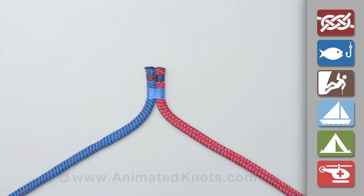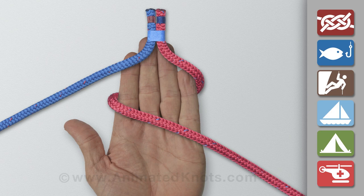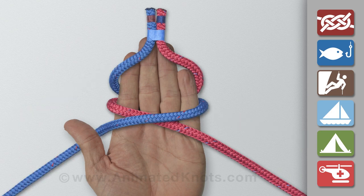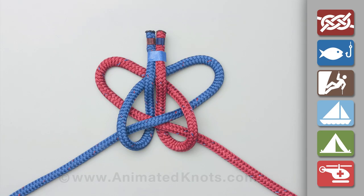Temporarily join the two ends of the rope. Wind the rope around your hand so that the join is by your fingertips. Go round again back closer to your wrist. Fold the join down and then tuck it up under the other turns.